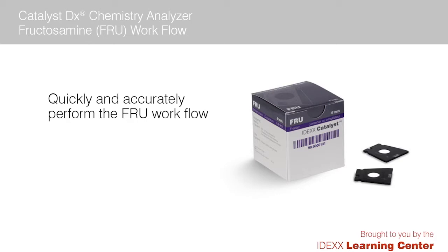In this video, we will demonstrate the proper way to run a fructosamine slide on your Catalyst DX chemistry analyzer. As you'll see, the process for running fructosamine is the same as most other Catalyst slides.